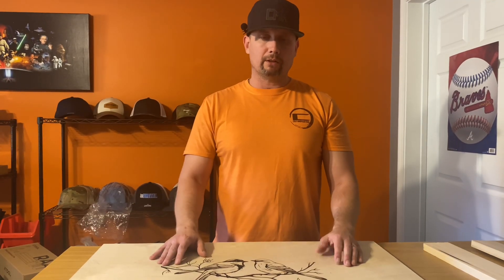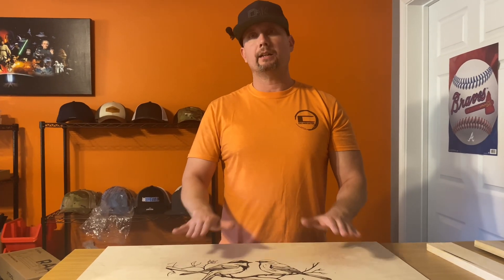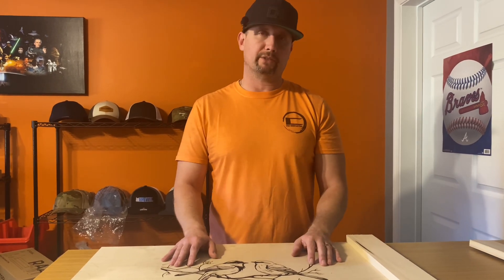We're going to take this out — I'm not going to do this part in the video — but we will sand it, stain it, and then put these pieces on here to get ready for the actual handles, and then basically finish it up for the customer.